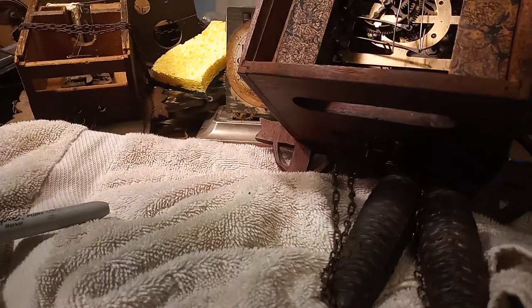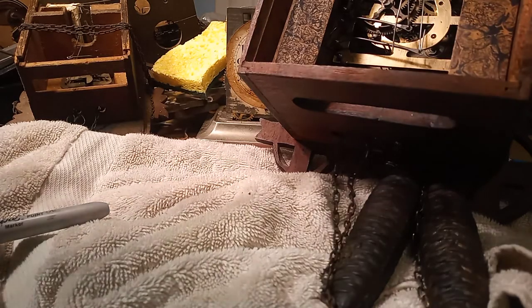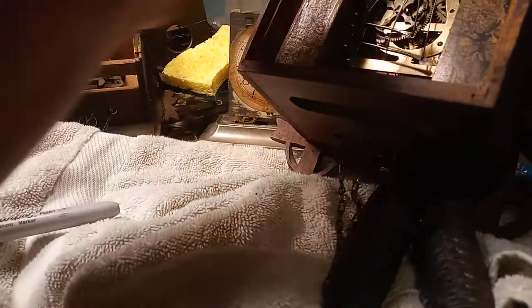Put a screw in to the bellow where it belongs, and then test it.